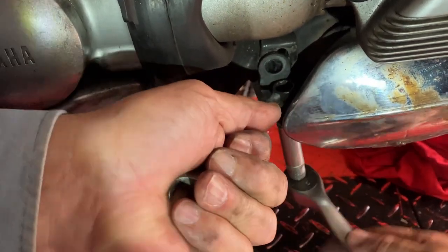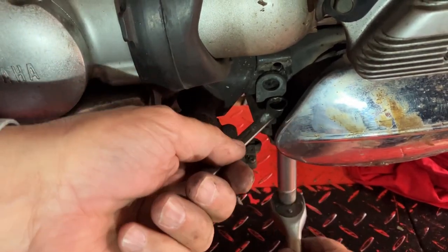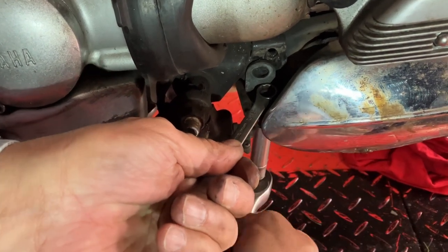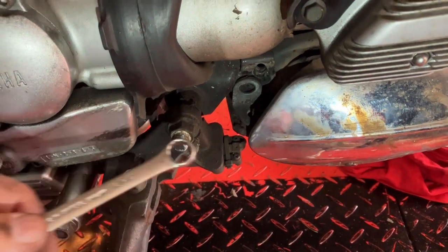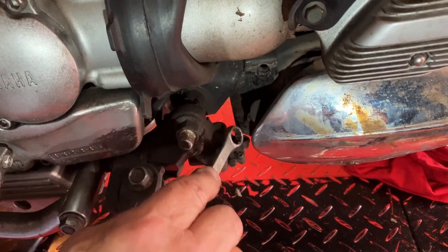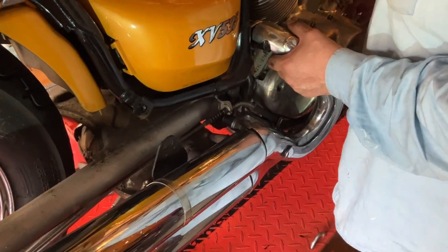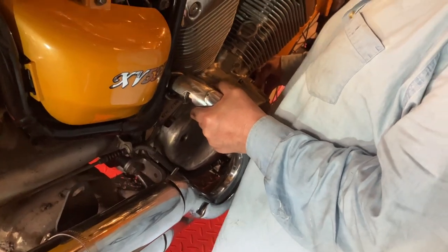Yeah, look at that — difference a bit of heat makes! I don't want to touch that with my hands at the moment — it's going to be hotter than a hot thing. Just leave it there for a second. Once it was cool I took the bracket and the bolts away and everything just came out.